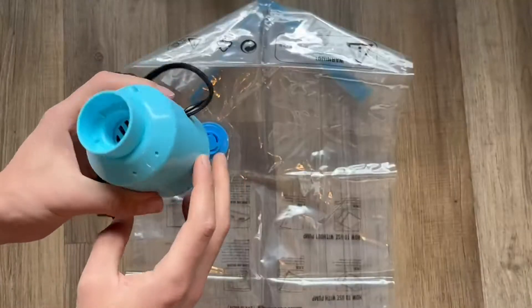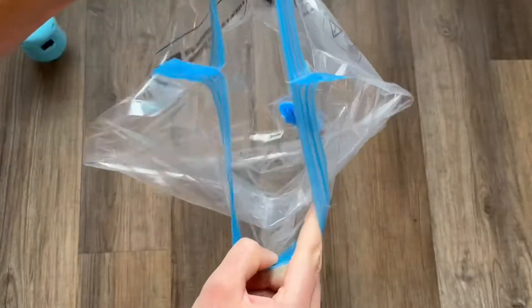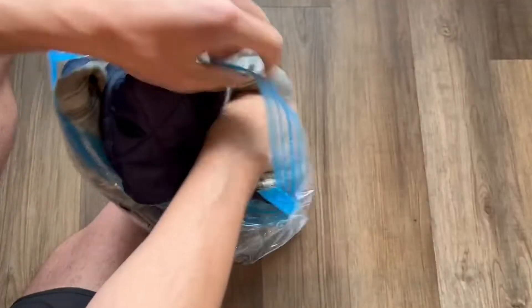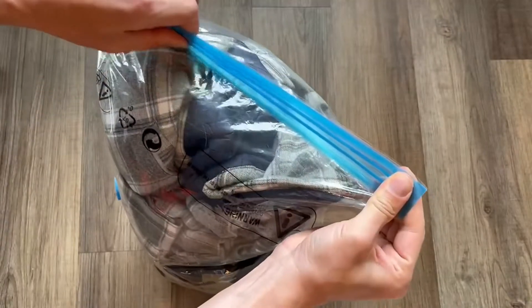There's a small valve in each of these bags and you simply unscrew it to the left to open it, then put the top part of the vacuum right over it and turn it on — and that's really it. I really like that this has sealable locks on the top part, similar to a ziploc. I wanted to test this out on two big bulky jackets to see how small it could actually get, so after pushing them down and zipping it up.